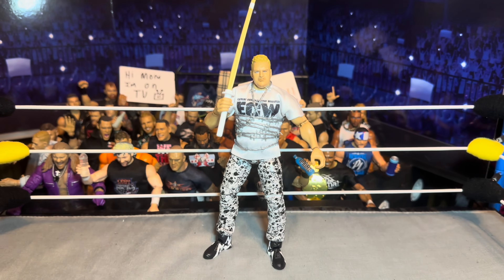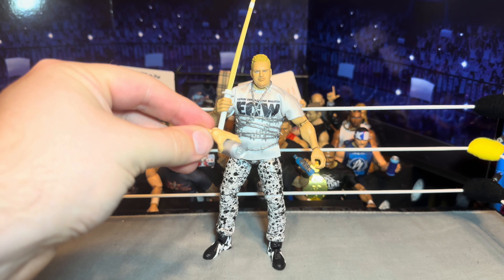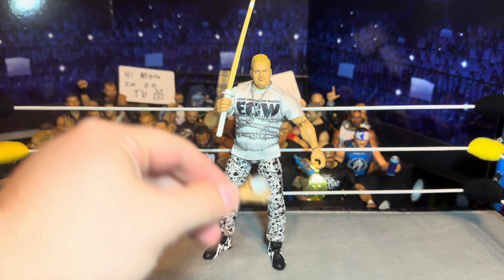Sure enough they do, so you can put those hands in there and have him drinking a nice beverage. We got the kendo stick of course — I would have been pretty upset if this did not come with a kendo stick. Sandman's whole gimmick is the kendo stick, so pretty cool we got that there.